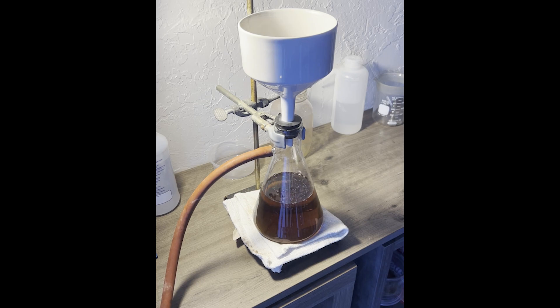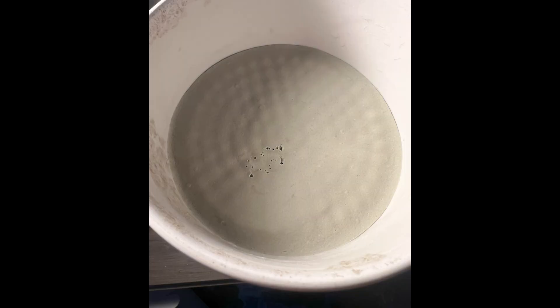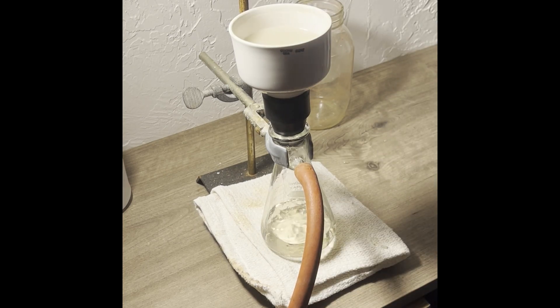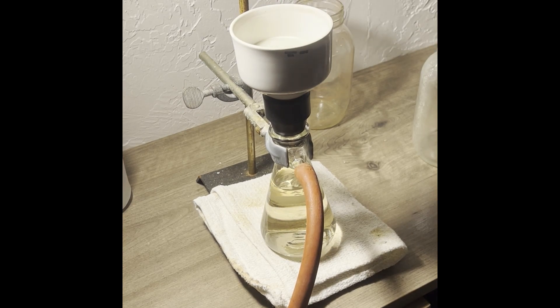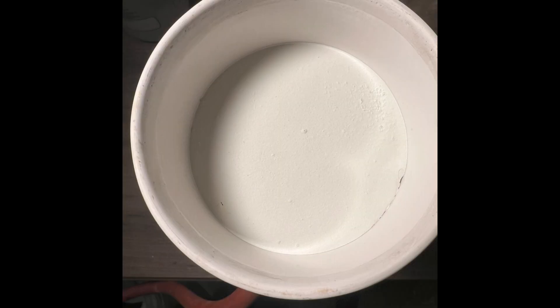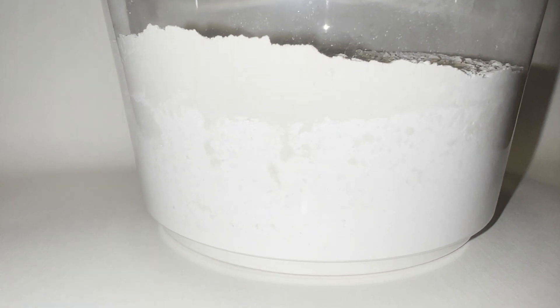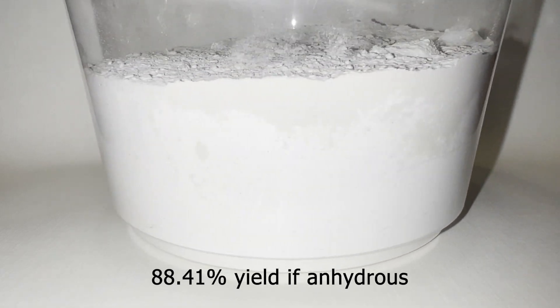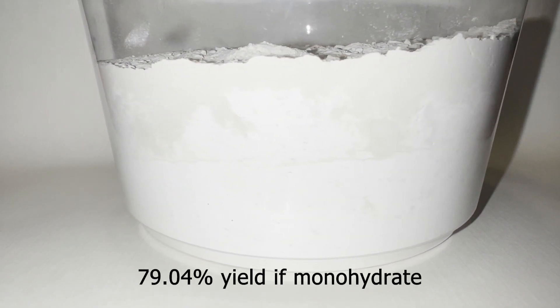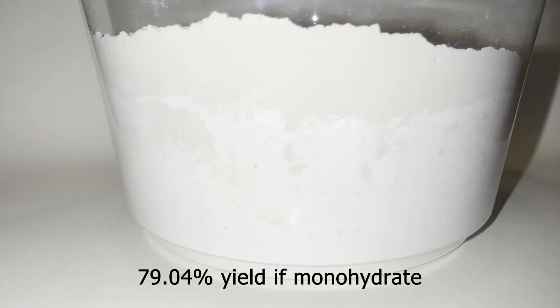This is the ferrous sulfate retained on the funnel, which I treat the same way as before — adding denatured alcohol and boiling on a water bath, then filtering. Here's the ferrous sulfate, slightly off-color but that's okay. I desiccated it the same way as earlier. Here's all the ferrous sulfate combined: 331 grams total, which is an 88.41% yield if it's anhydrous or a 79.04% yield if it's the monohydrate.